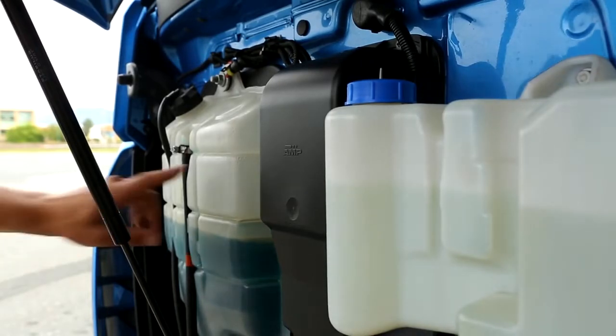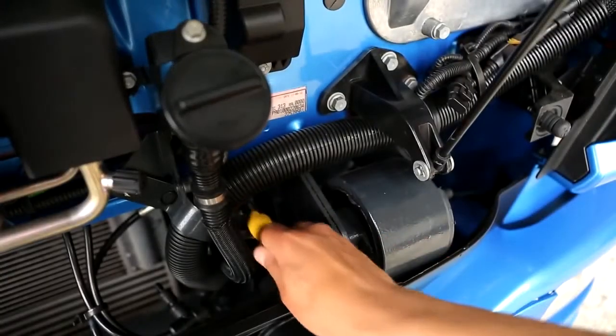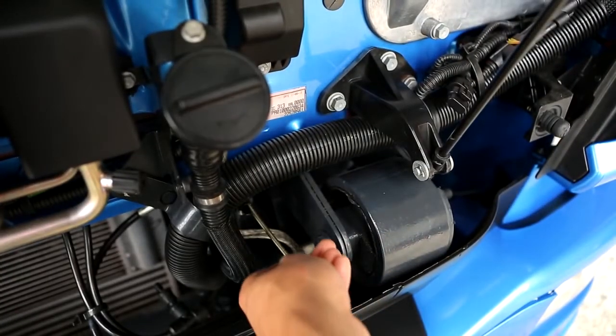Underneath are the engine coolant and windscreen wiper liquid reservoirs, the oil filler cap, and the dipstick for checking the engine oil level.